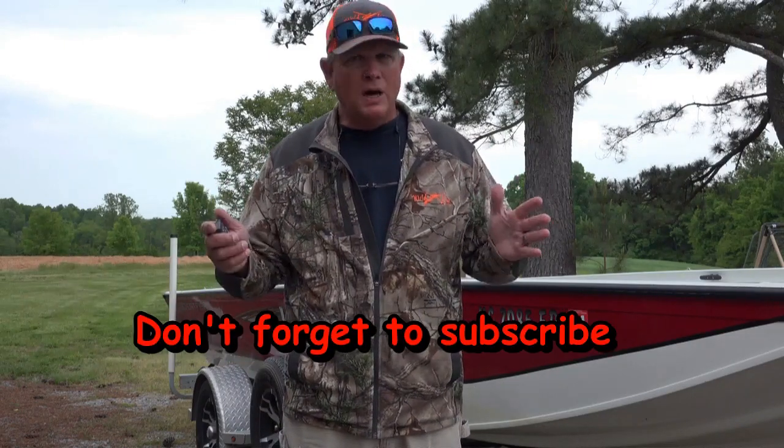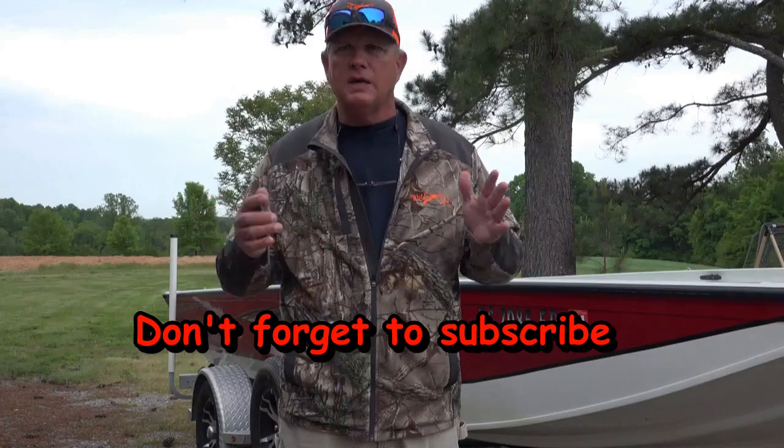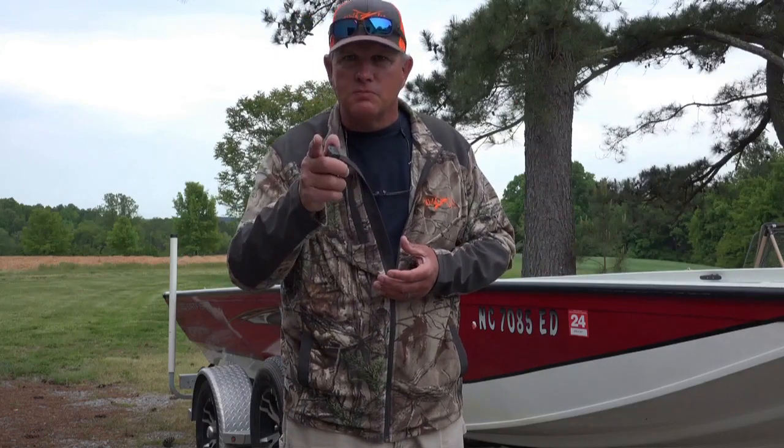Now I fish at least once a week if not twice a week, year-round. About every fourth or fifth trip I like to clean my boat out really good. We caught some catfish yesterday and got the boat really dirty. So today I'm going to carry you through, do these reviews on each one of these products and I think these products will help you keep your boat clean. So guys stay with us, let's go get this boat clean.